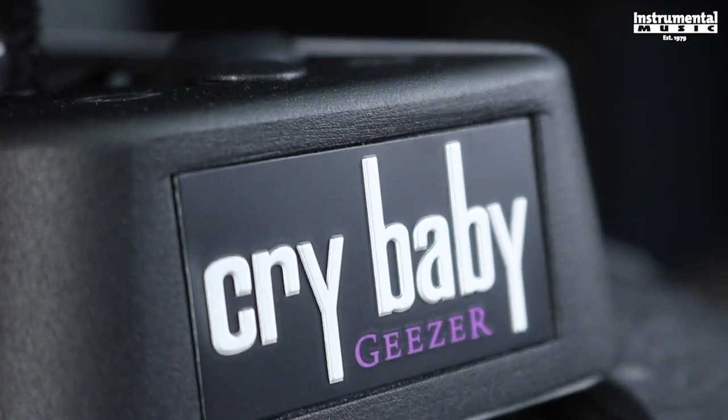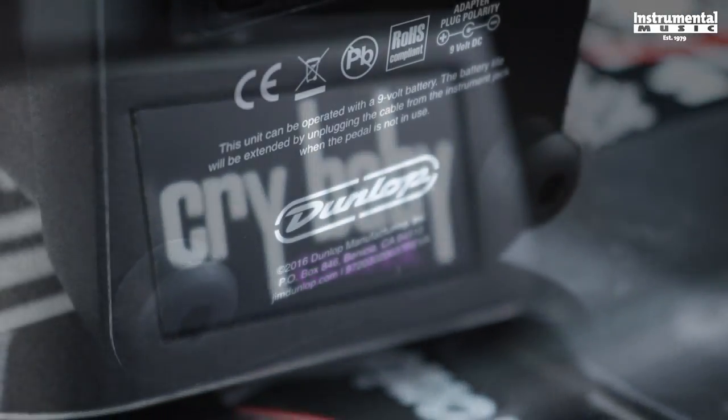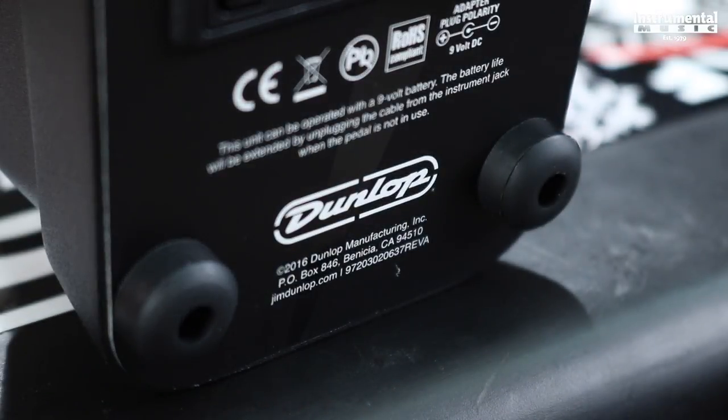If you want to learn more about the Geezer Butler Cry Baby Wah or see the complete line of Dunlop products, visit jimdunlop.com or check one out at your local music store. As always, if you like this video and want to see more bass demos, subscribe to our channel.